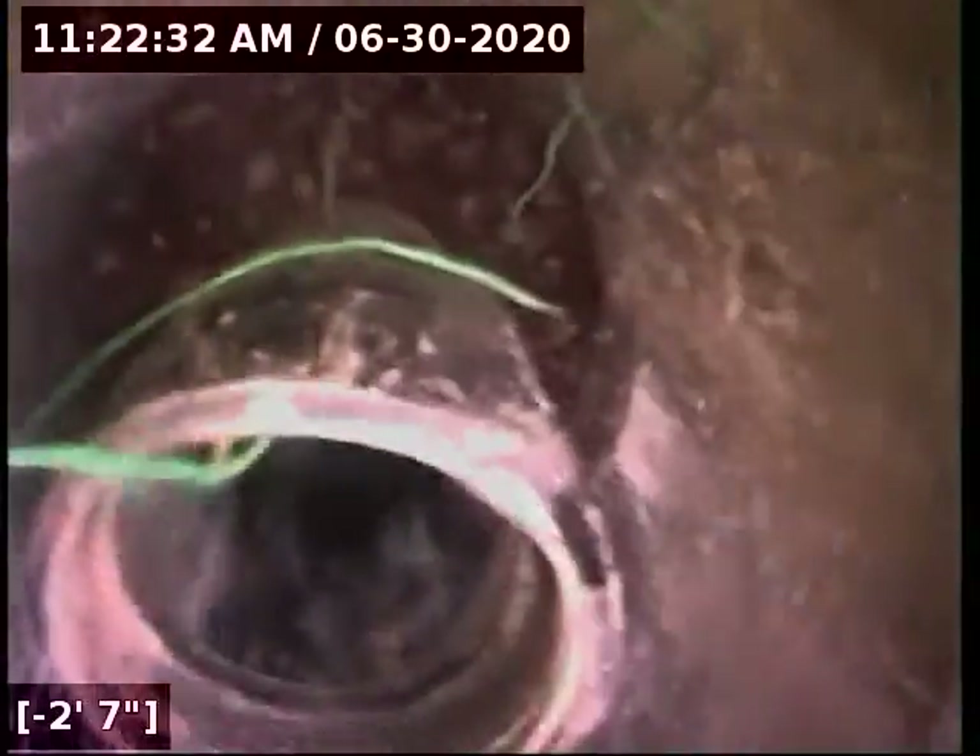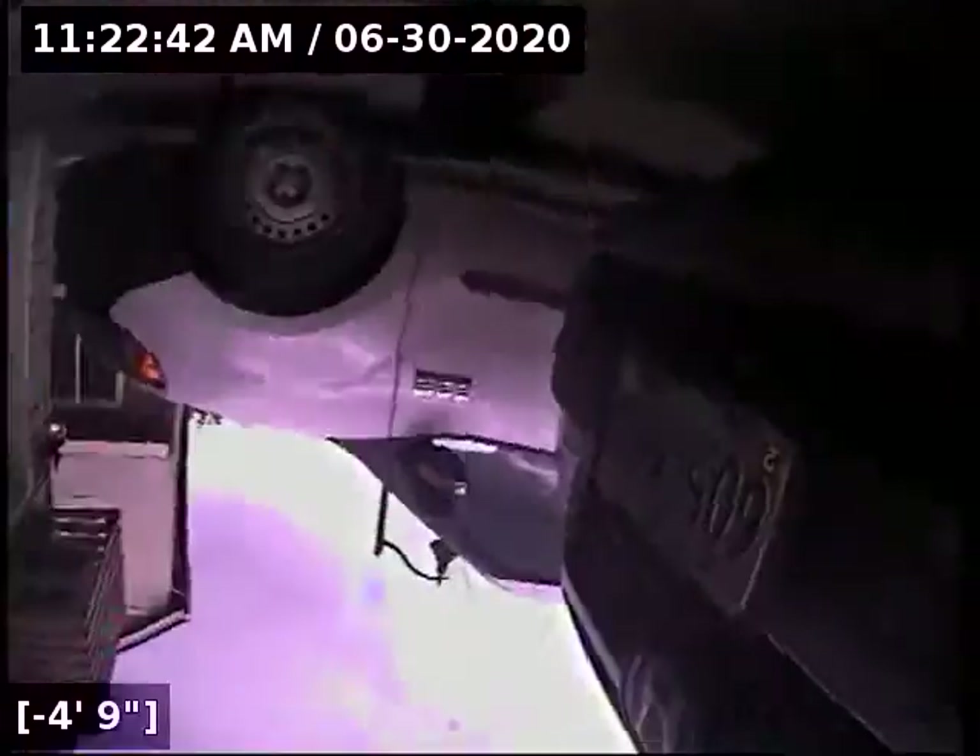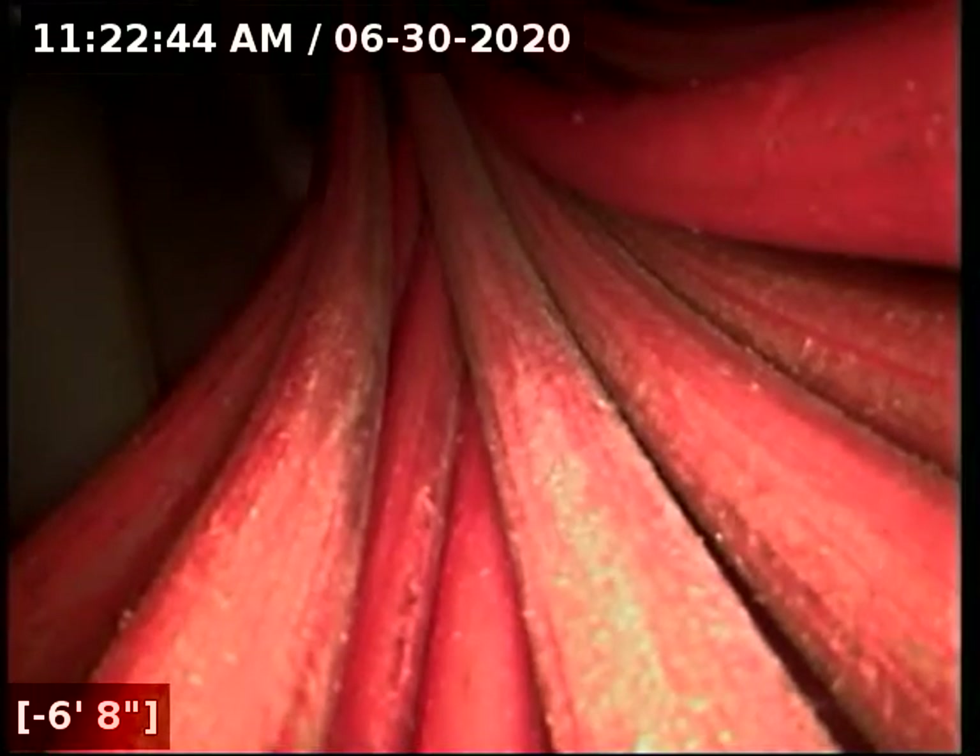Aside from that, the line itself has good flow. It's all in good condition and is functioning. It will have better flow and function more properly once the line has been cleaned. Thank you.